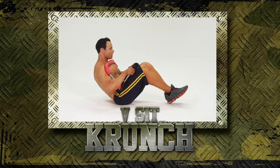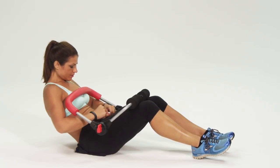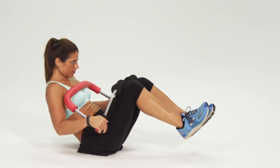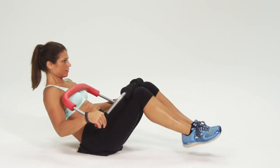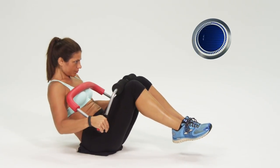Now the crowd favorite: the V-Sit Crunch. This one really works the whole core and you want to be on the ground for this one. Watch the model run through this once and then we'll get you going. So you're on the ground, leaning back at a 45-degree angle. The Cruncher should be comfortably resting on your chest and legs. Legs extended out straight. We're going to slowly bring our knees and chest together at the same time, and slowly return to the start position. Let's get you going.